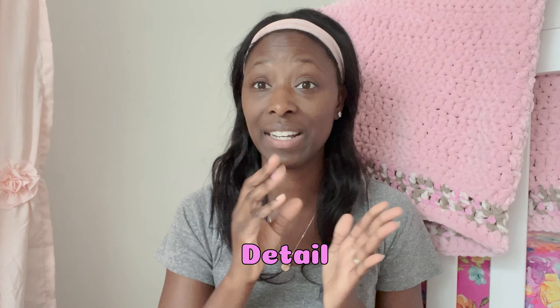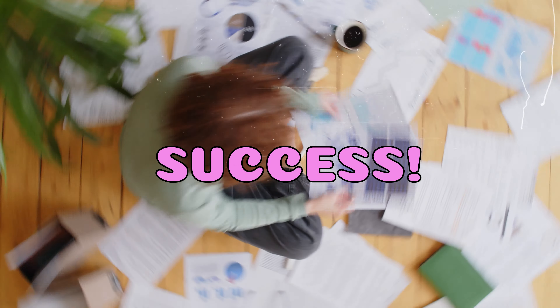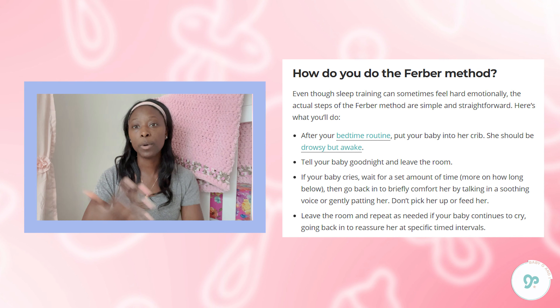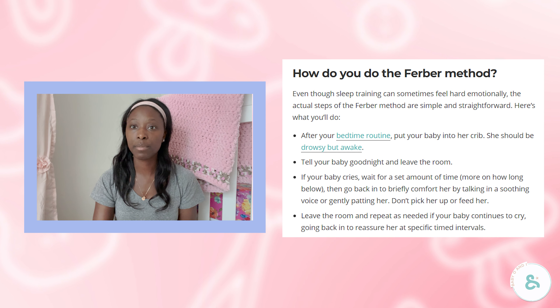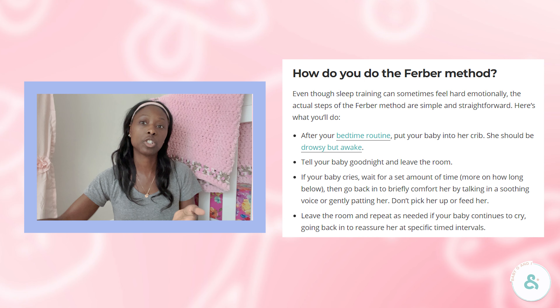I'm not going to go into detail of exactly what to do night by night, but you really need to follow it to a T to see the success you want. That is the same with any method — any method of sleep training you do, you really need to consistently do it. The Ferber Method is essentially a leave and check method where you're putting your child into their crib, leaving the room, and coming in to do checks periodically at very specific times for a duration of about seven nights before you're expected to see your child start to sleep through the night.